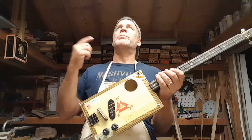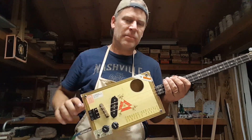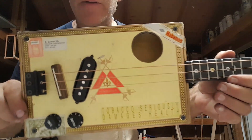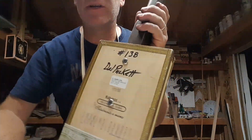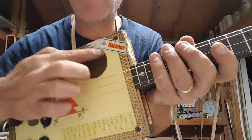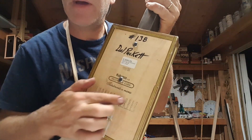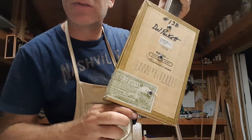Alright guys, it's late at night — you can see all the bugs flying around and hear the crickets. I'm keeping my neighbors up by playing guitar. This here is build number 138. It is a genuine Cuban cigar box — you can tell by this logo here, by the branding on the back, and of course the official seal there.